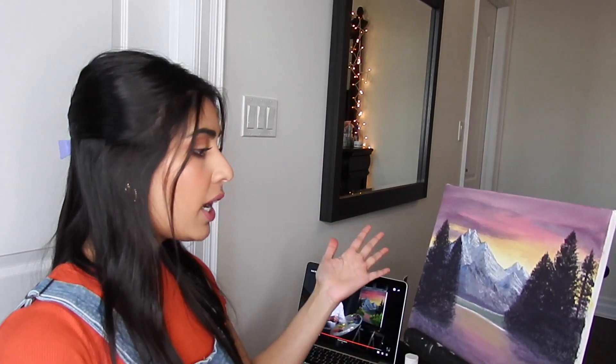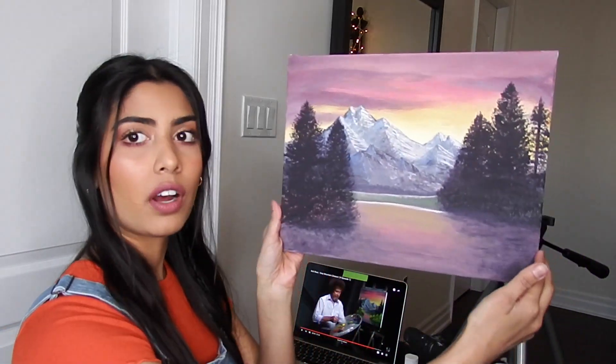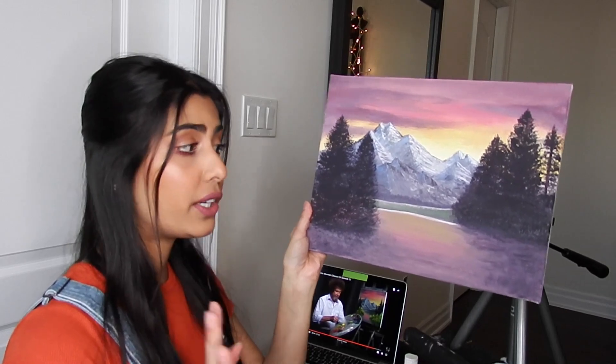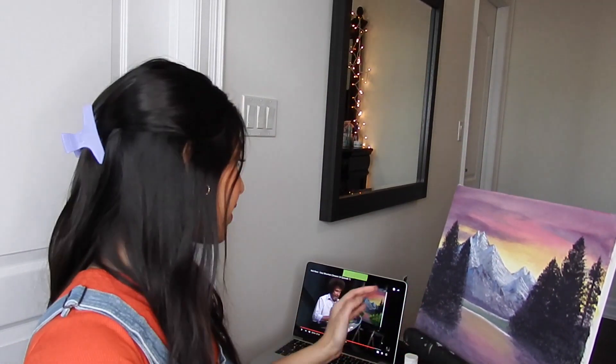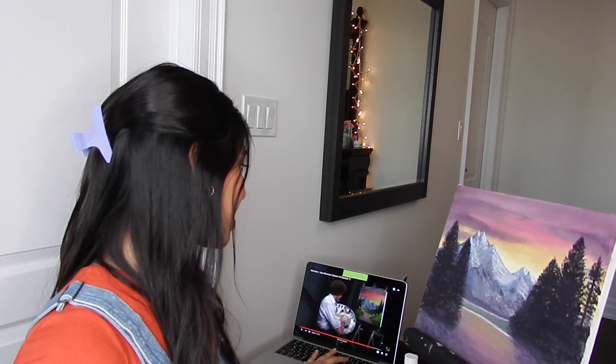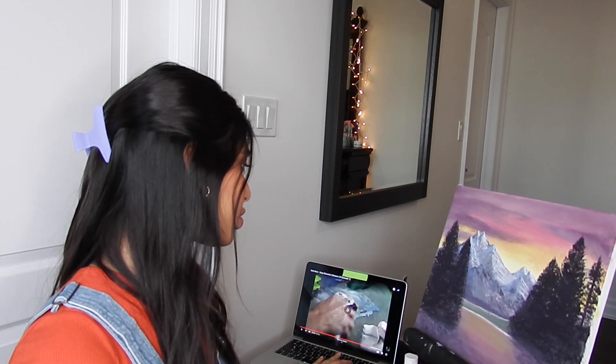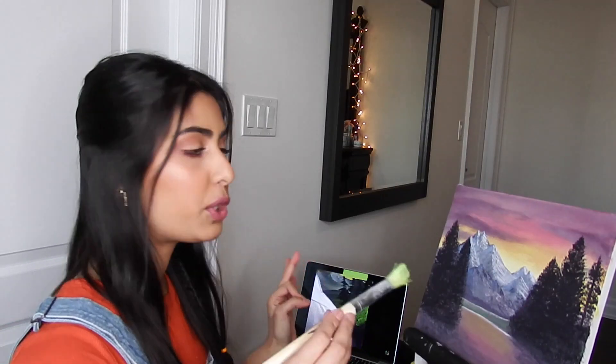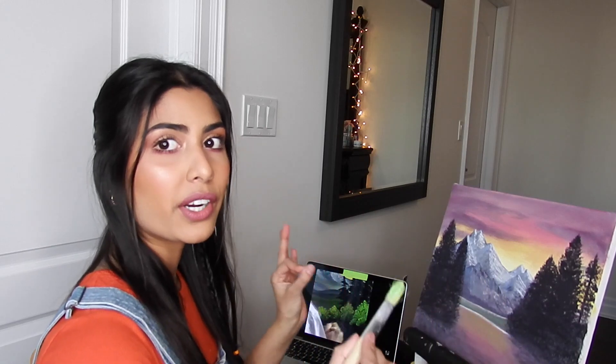My camera has died for the third time and I ran out of storage, so I did some extra stuff off camera like blending all this — it doesn't look anything like what he did, but you gotta work with what you got. He started doing bushes and I feel like the bushes are gonna completely destroy my painting, but we're gonna do it. Okay, bushes. I'm scared.